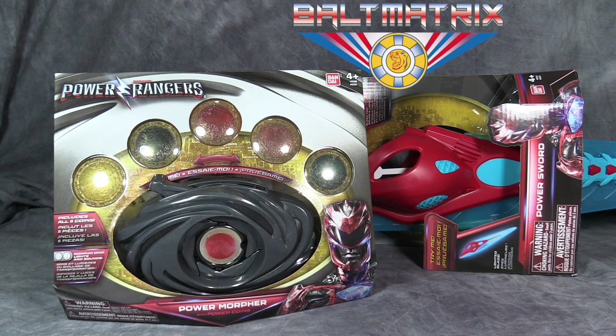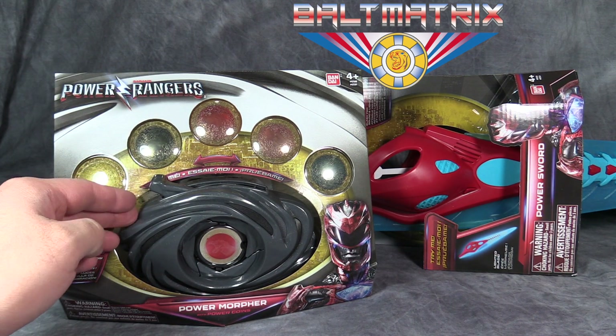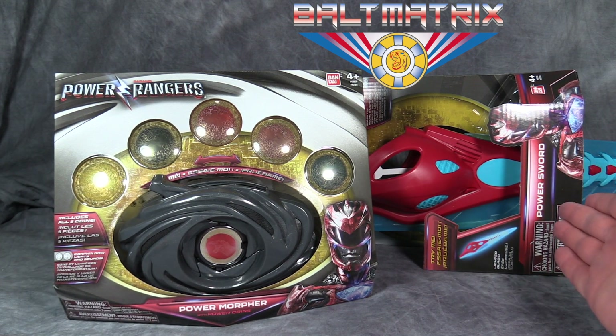What's going on gang? Baltmatrix here, and today we are taking a look at not one but two Saban's Power Rangers the Movie roleplay toys. First off is the Morpher, and then we also have the Power Sword.